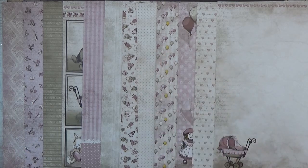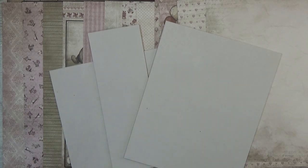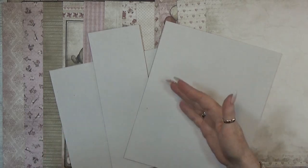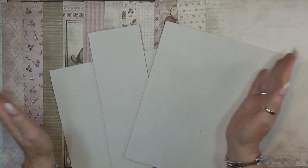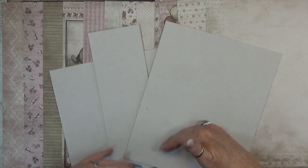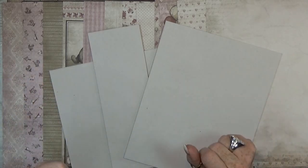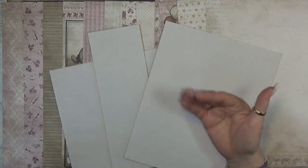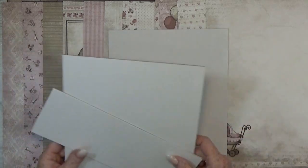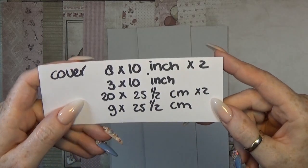Let's get started and begin my new baby album! I don't always do things the same way. I just finished a huge wedding album where I started with the pages and then did the cover at the end, but now I'm going to start with the cover.